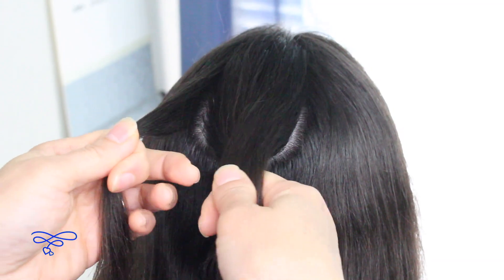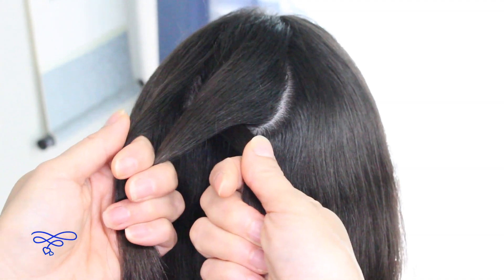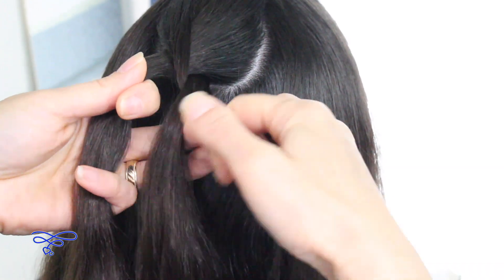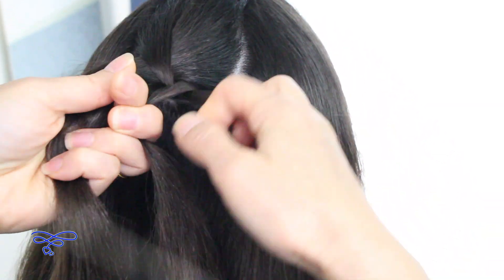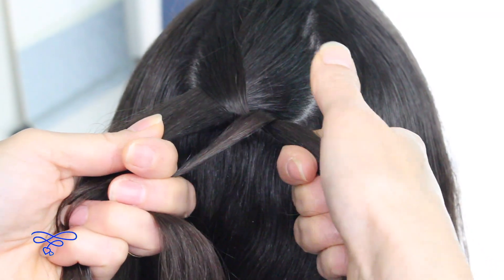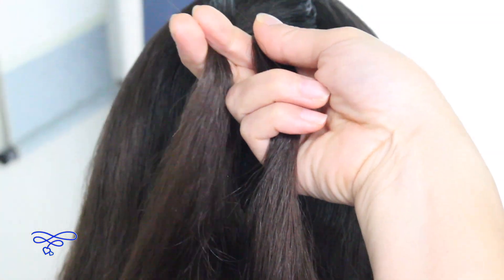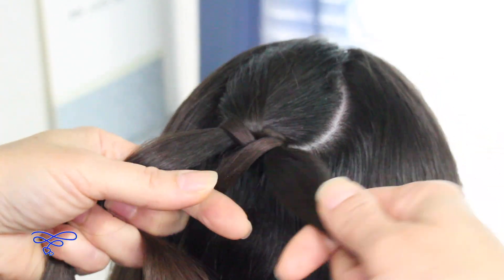Now you're going to crisscross the right strand over the left thick strand like this. Now take that small strand on the left side and go over this strand here and then under the right strand, back over the right strand. Make sure that you make it tight — not too tight though. Then take that small strand and just go under the left strand and back over. All you're going to do is create an infinity-like symbol.